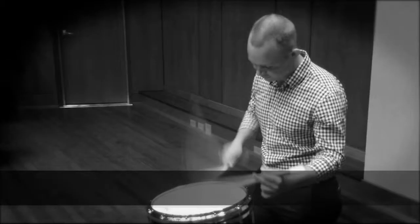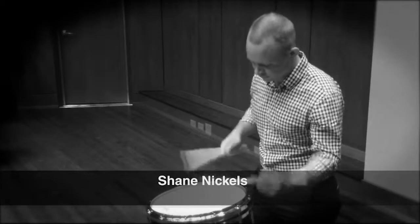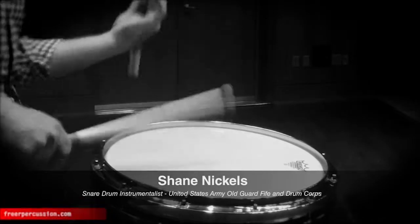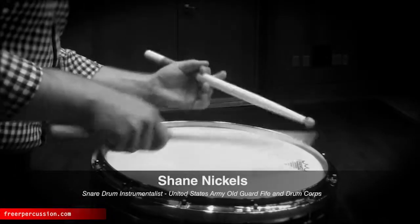Hi, my name is Shane Nichols, a real metal and orchestral percussionist in the DC area. I have been a member of groups such as the Troopers Drum and Bugle Corps and the Blue Coats Drum and Bugle Corps, and I'm currently a member of the Old Guard Fife and Drum Corps.